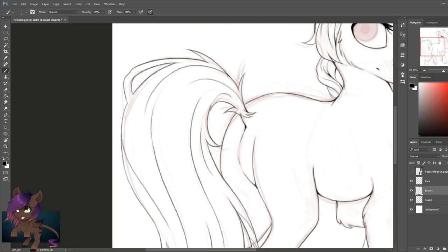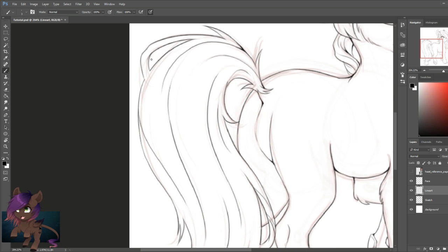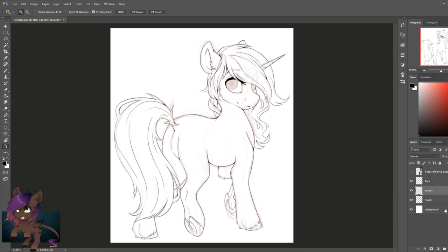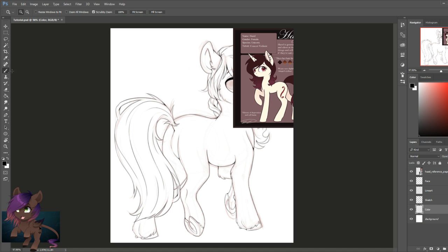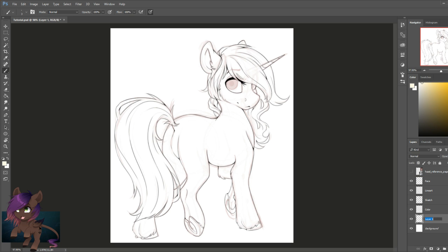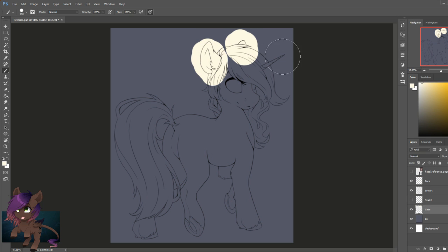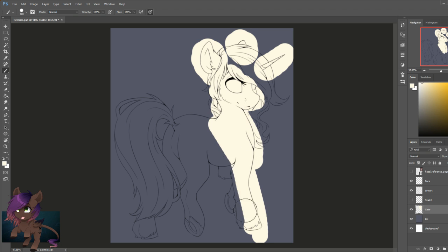Now that the line art layer is finished, we're going to start coloring. We're going to make a new layer under the sketch and line art layer and call it 'color' — this is for the horse's body color. I noticed the body color is a bit light and hard to see in front of a white background, so I made a new layer underneath called 'BG' for background. I picked a mid-gray, slightly bluish color so it was easy to see the body color and filled it in. You can make it as messy as you want — I'm going to show a trick to select the outside and delete the section that doesn't have color.